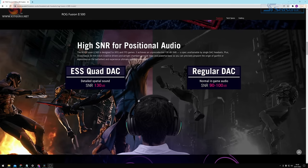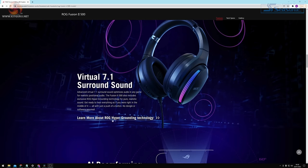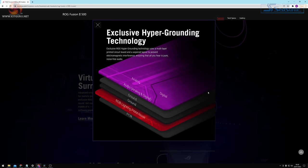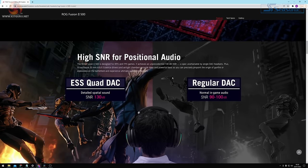The headset features ROG grounding technology aimed at reducing electromagnetic interference and resulting noise. Not that noise is an issue here, as ASUS claim the Quad DAC provides a 130 decibel signal-to-noise ratio.